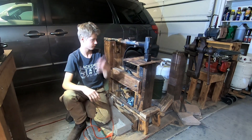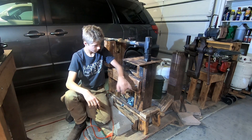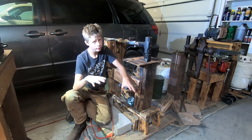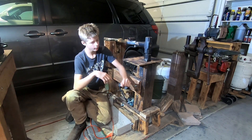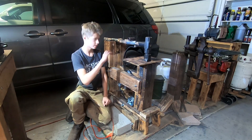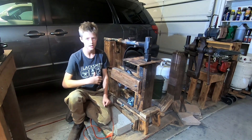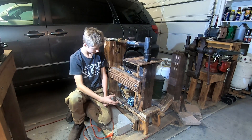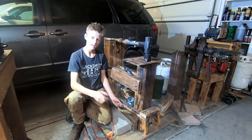Besides the two sledgehammers, those are from Home Depot. I would recommend getting all of the plans from Christ Centered Ironworks to build the frame. As soon as it gets to moving parts, don't try and build them because it won't help you at all for the design that I've simplified to actually make this power hammer.